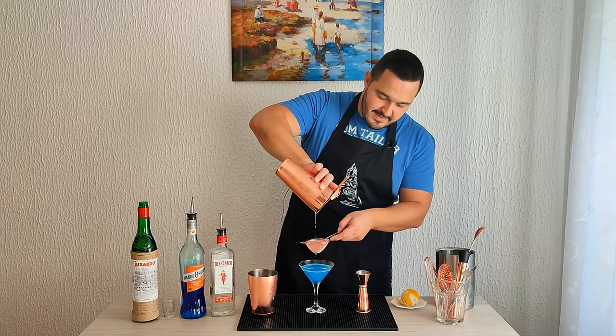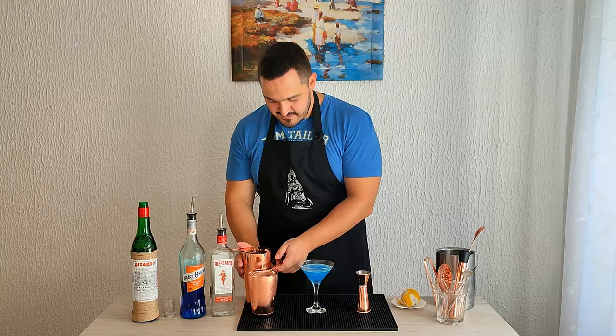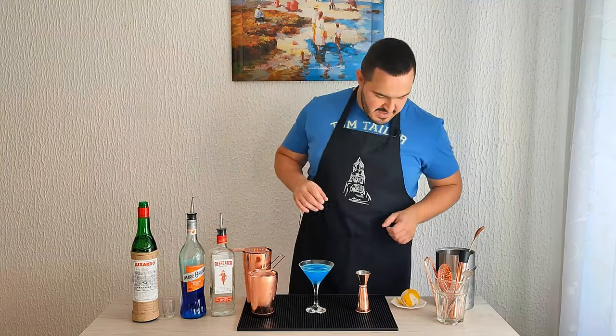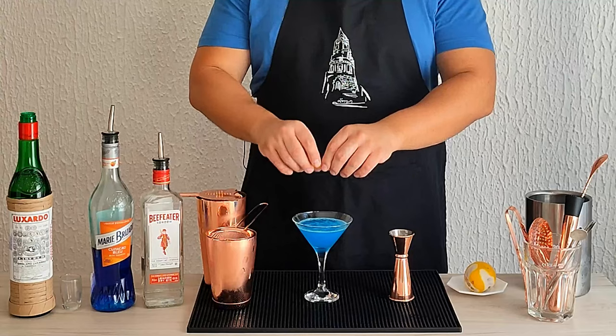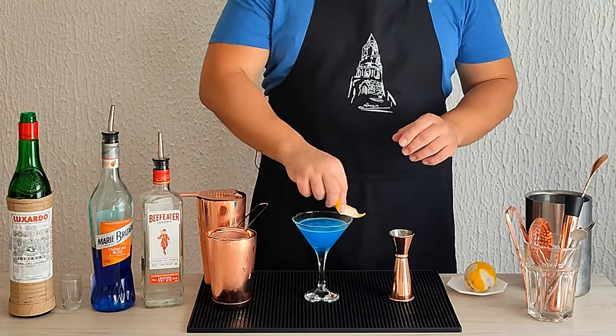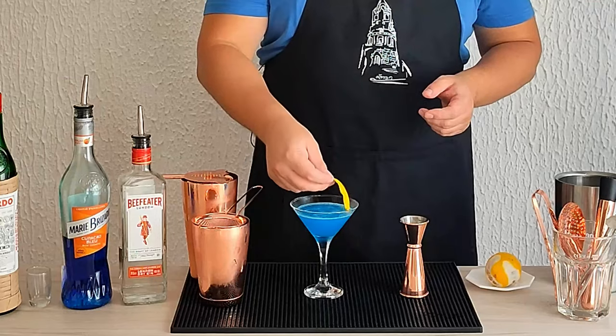Look at that amazing color — beautiful, simply beautiful. Now garnish with a lemon zest. Squeeze just a bit to express the oils, and nothing too complicated or too fancy — just drop it in.